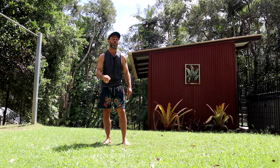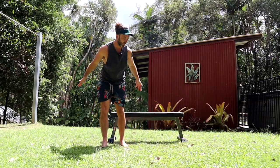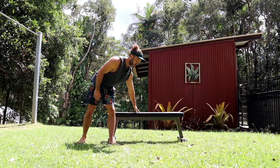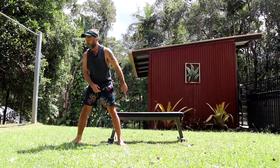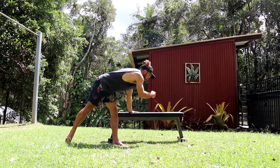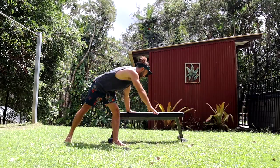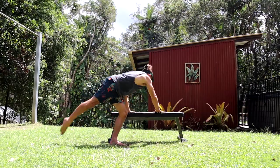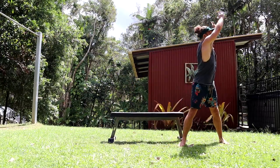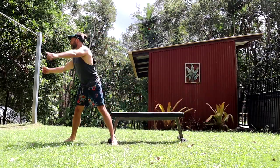A great drill to understand what's happening with the legs when we leave the ground is to try it on an elevated surface — a box or a bench. Start the action with the dip, place your hands looking behind you, spot your target, then lift that leg and hop and practice your straddle. Spot your target behind you and get that float.